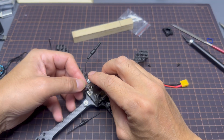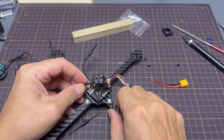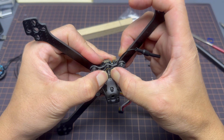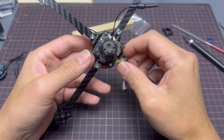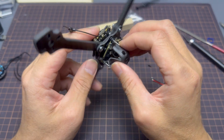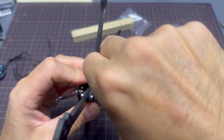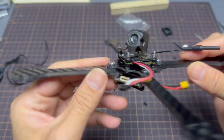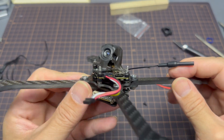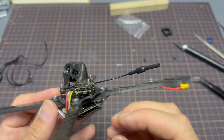Always do dry fits or test fits when you're building a quad — mainly to make sure all the wires and parts are sitting in the proper place and don't get in the way of your LiPo connectors, props, or anything else. Now that the flight controller, VTX, canopy, and camera are all fitted together nicely, it is time to fit the motors.